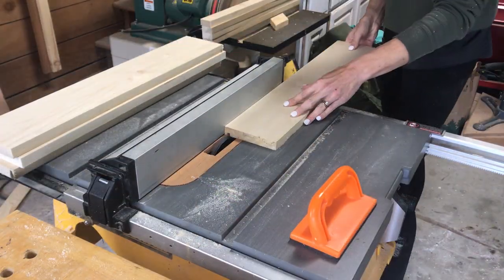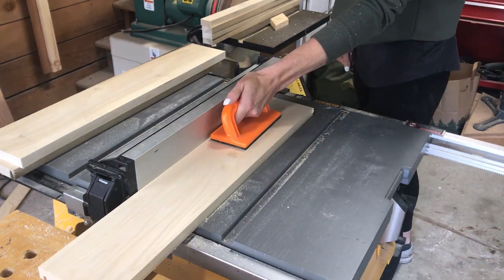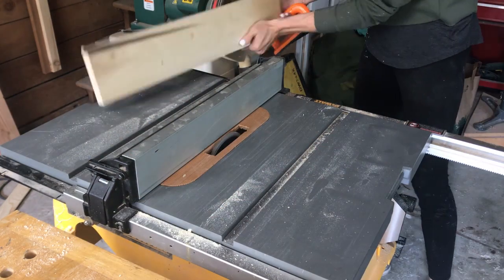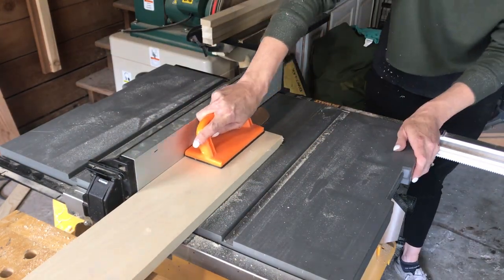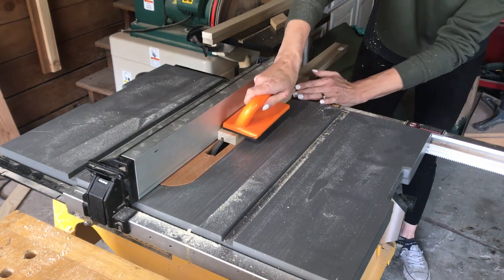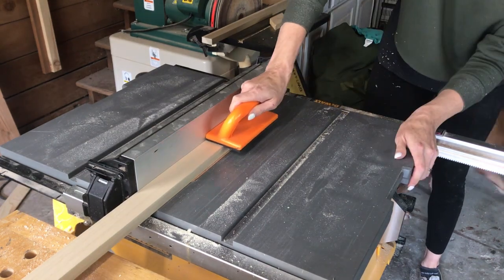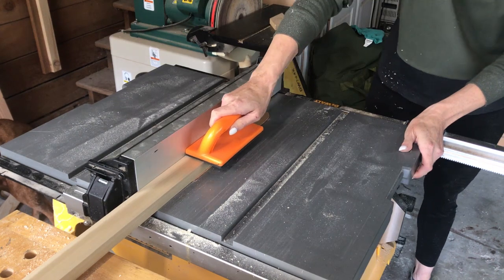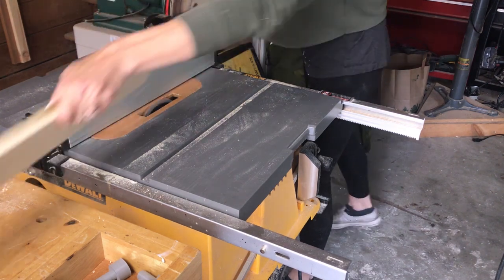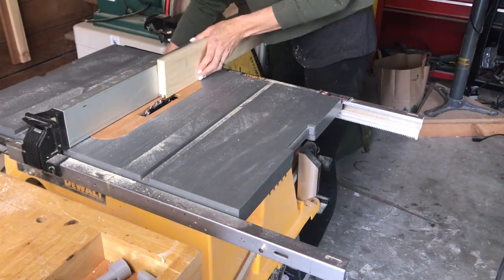To give the shelves a tongue and groove, I used a ¼ inch dado blade. I started by putting a groove in the front and back boards. Then I moved onto the middle section and cut a tongue on both edges. This was a little tricky to get centered and to get the exact size, so I used some test boards until I had it exact.